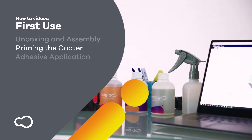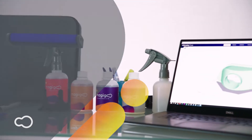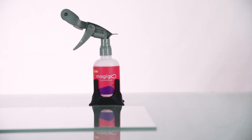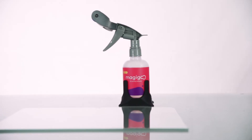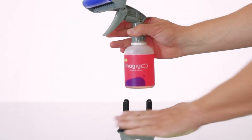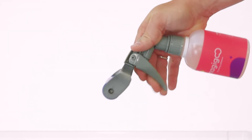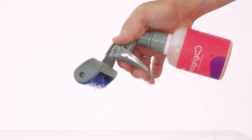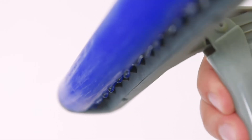Your Magigoo Coater is now ready for first time use. Start by finding a smooth surface which can be easily cleaned, such as your build plate. It is also recommended to have a liquid waste container or sink close by during first use. Prime the coater to ensure that the Magigoo adhesive makes it through the pumping system and the nozzles. Actuate the pumping head repeatedly until the adhesive starts flowing out from each valve.